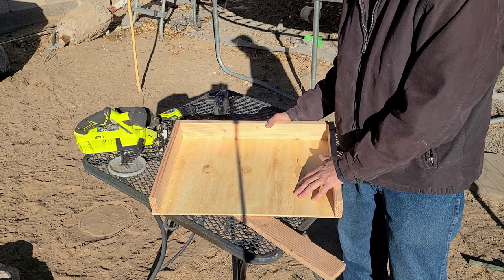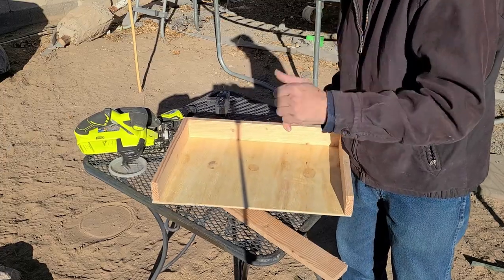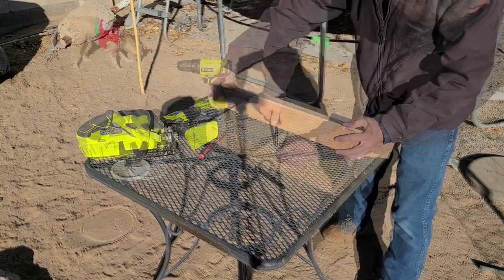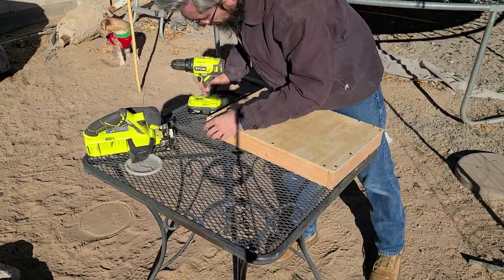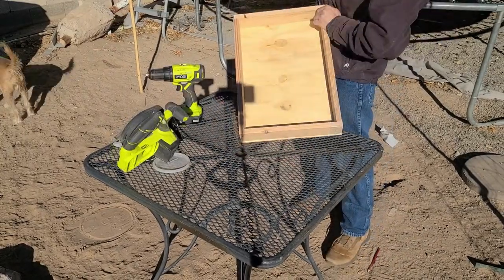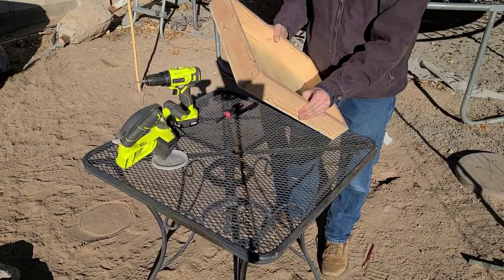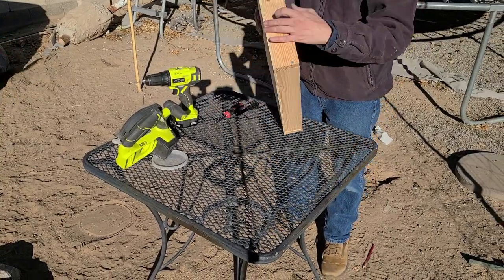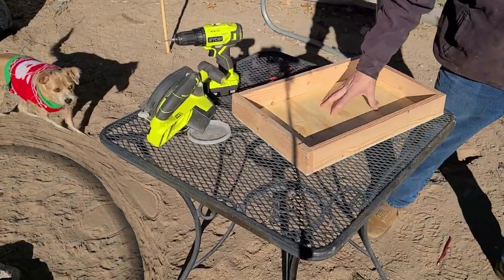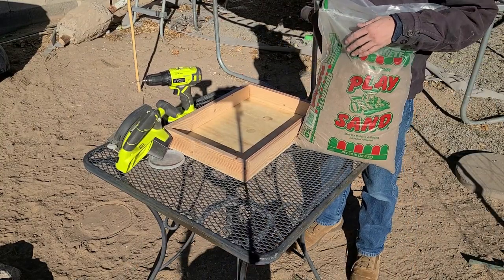This is the largest box. The others aren't quite this big. We're going to go ahead and finish this one up, fill it with sand, and get them in the hutch. I just used one-by-three on the sides — the one-by-four looks a little too high. I think this will be good. The sand I'm using is play sand I got at Home Depot. That will be good.